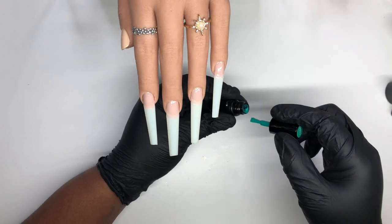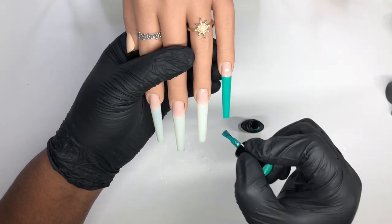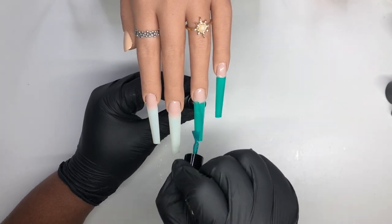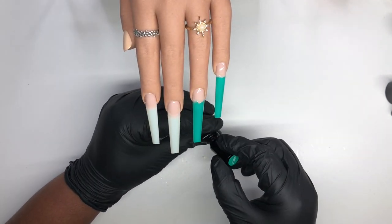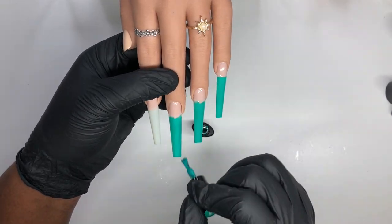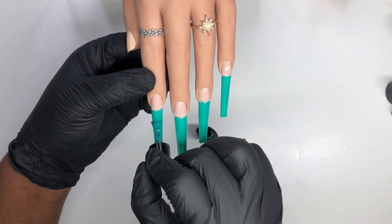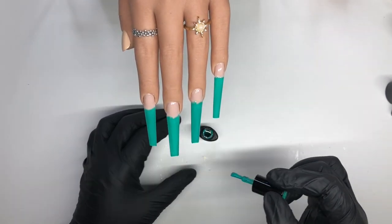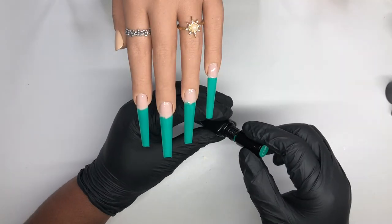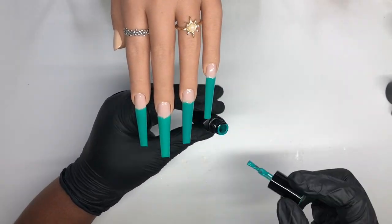I've already prepped my nails and added my base coat. I've decided to use C386, which is a turquoise green color — I love this color and I think it will go well with the design I have in mind. I did go ahead and add a second coat to give it a more intense look, and you can see the difference right here.